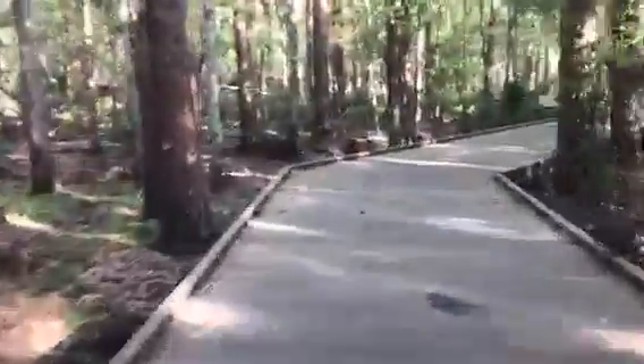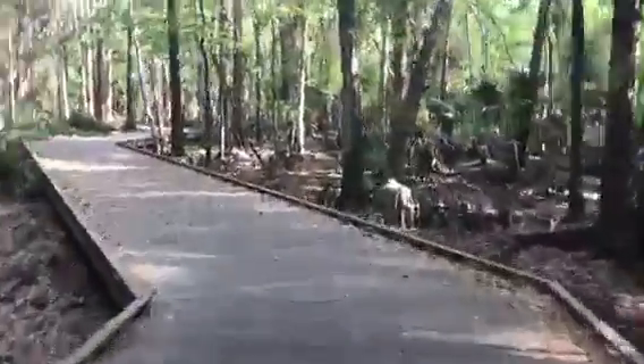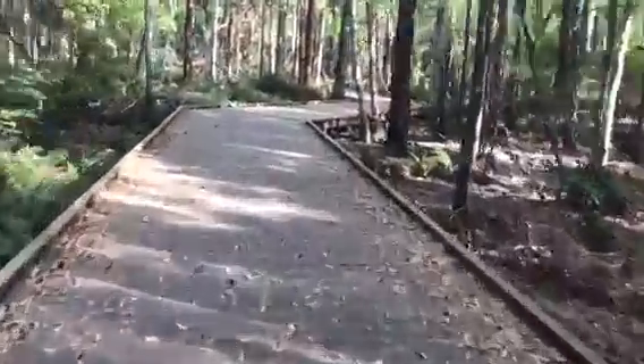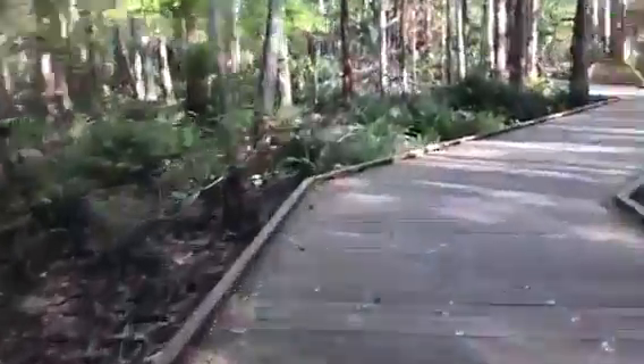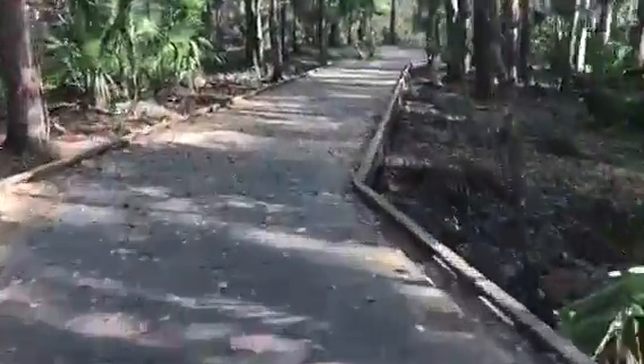And because it's an electric bicycle, I don't have to work as hard and I still get to enjoy such a beautiful area. Most people think electric bicycles are lazy — it's not lazy. I'm still having to pedal. I want to get the most out of that battery so I'm pedaling along here. For the maiden voyage, I'm really enjoying this bicycle. I think anybody should get one of these bikes. They will love it.